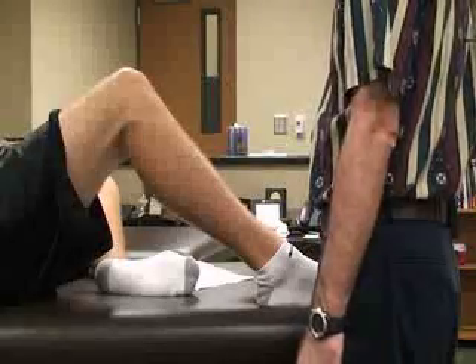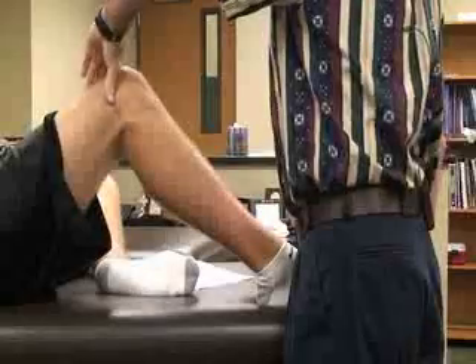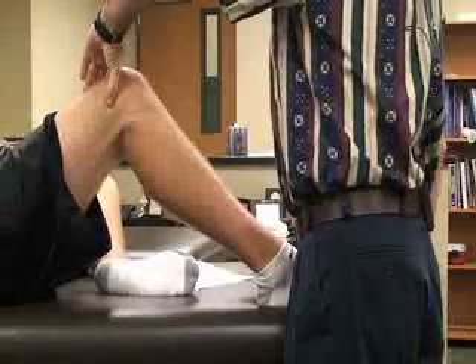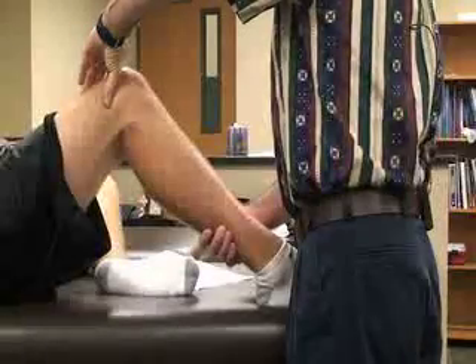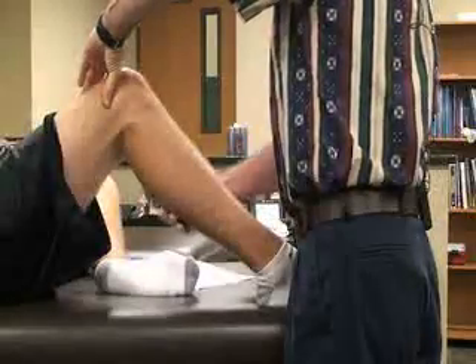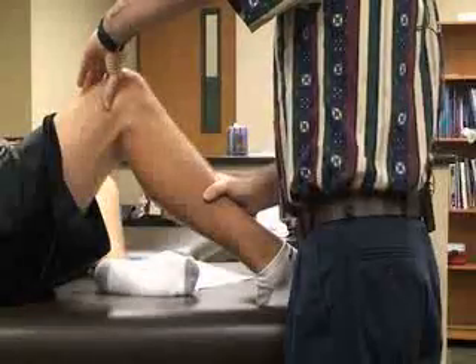For this one, we're going to have the patient supine with the knee slightly flexed, and then the athletic trainer is going to stand lateral to the knee, stabilizing the knee just above the joint line with the thumb just superior to the lateral femoral condyle with one hand, and then the lower hand is going to be stabilizing the lower leg about the distal tibia.